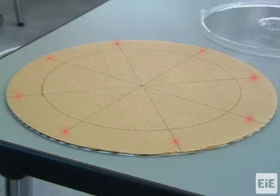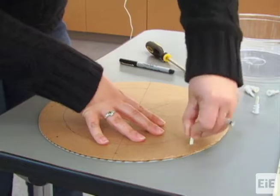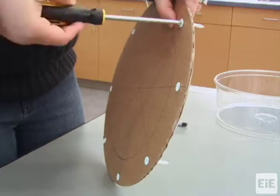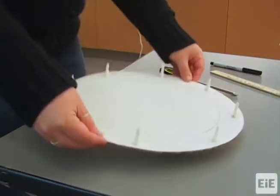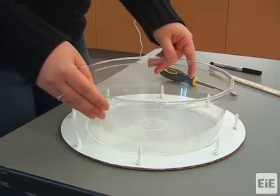After marking the bottom side of the board, screw in the eight anchors using your hands or a screwdriver. Then flip the board so that the anchors' pointed tips are facing up and place the basin in the middle of the circle.